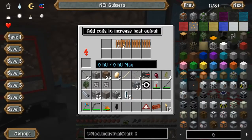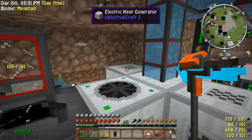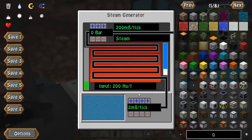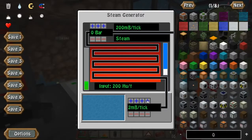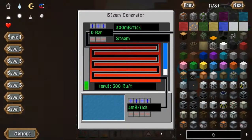So what happens when we add another 100 heat units? Let's increase this to three. Now we have it set to three millibuckets — but that's not all we have to do.